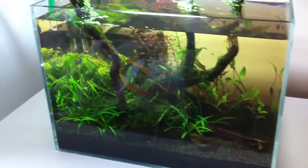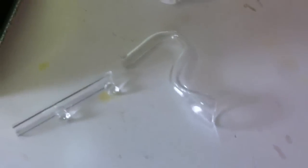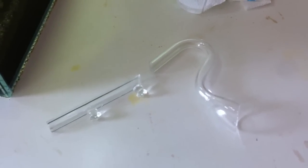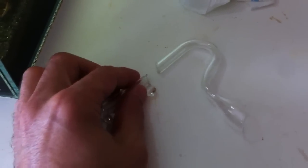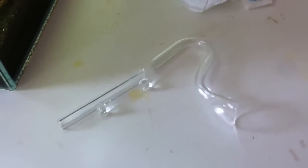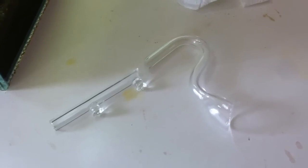I want to use it on this tank, but I'm using the Eheim one on my other Eheim filter for now. I tried some glass glue — it said to dry it out for a week, I did that, then I ran it under water and it came off again. So glass glue does not work if anybody was thinking of using that to fix any glass.